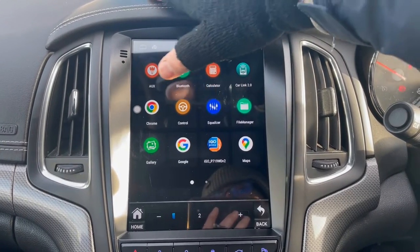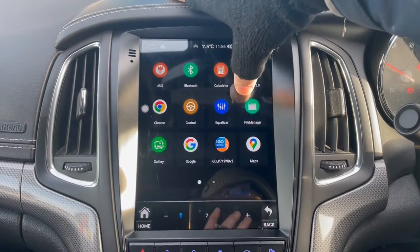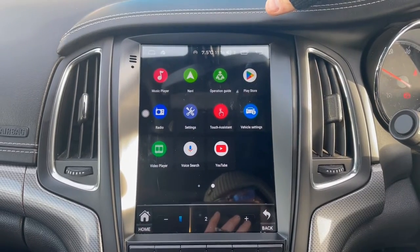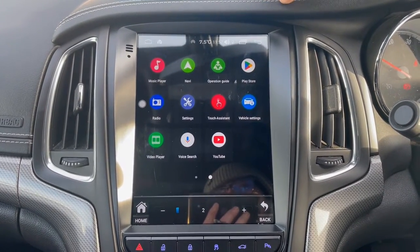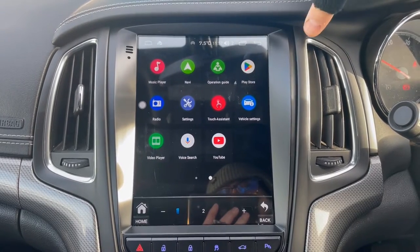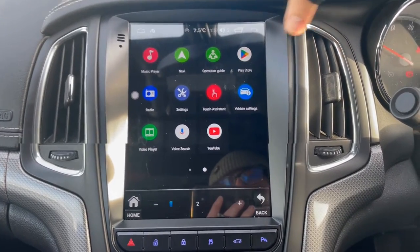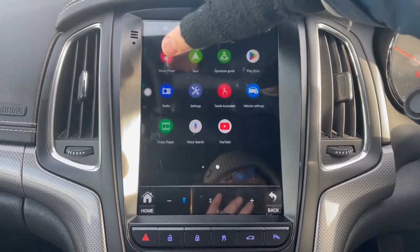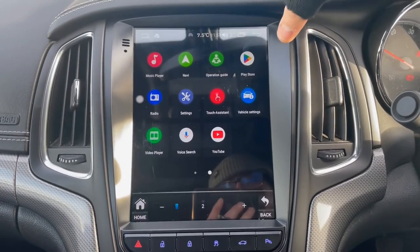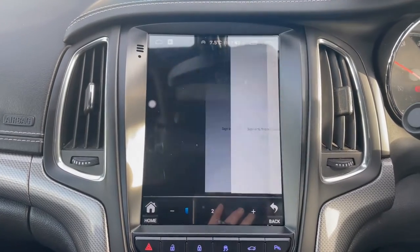A lot of people post that you can get these from eBay for £150, but when we do the checks those are only 4-core with 2GB RAM and 16GB storage — that's not going to be much good to you. 4-core processors are a thing of the past and dead slow. As you can see, this system is nice and responsive with no lag.